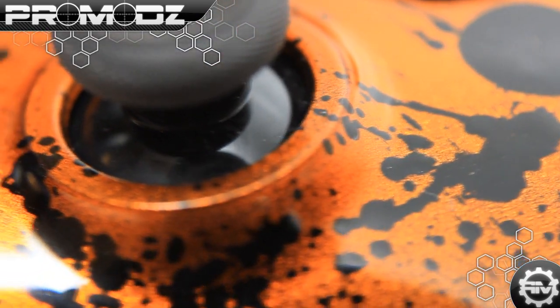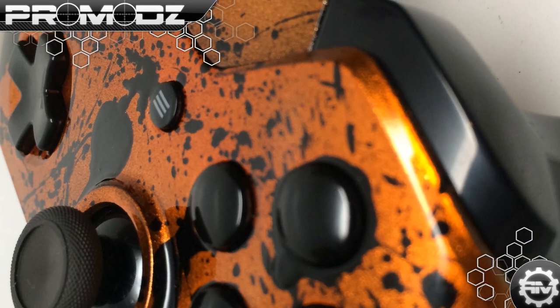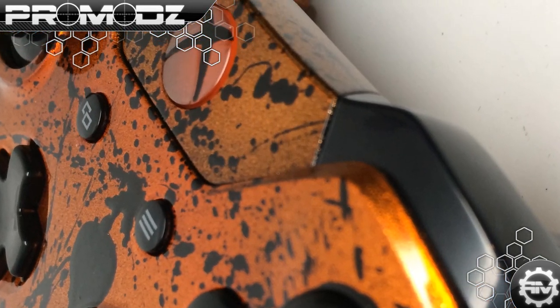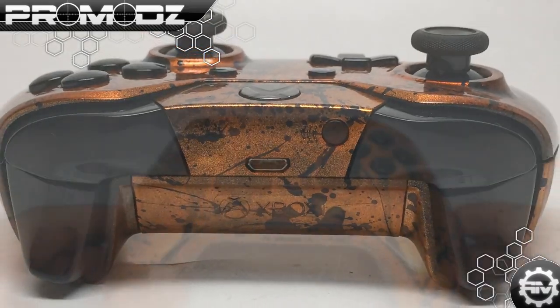What is up ProMods fans, Mr. ProMods here with another review and preview of our custom gaming controllers. The controller we have for you this week is a new type of splatter controller that we're going to be offering on our website.